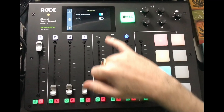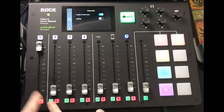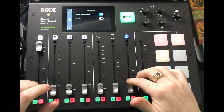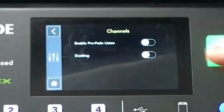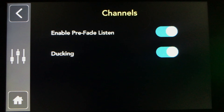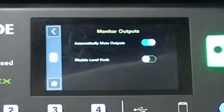In the channels section you can enable pre-fade listen, which lets you monitor a channel privately in your ear. While pre-fade listening to a channel you cannot hear what's coming out live — so be aware of that and don't freak out if you accidentally hit it. You can also enable ducking, so when you're speaking, any music playing will duck down underneath your main mic.